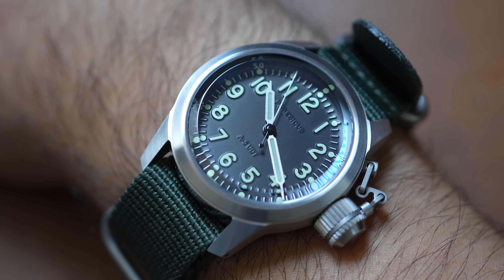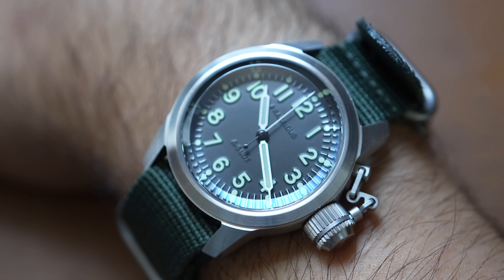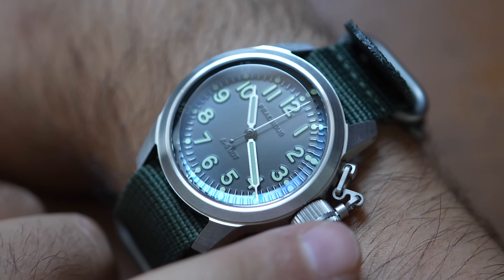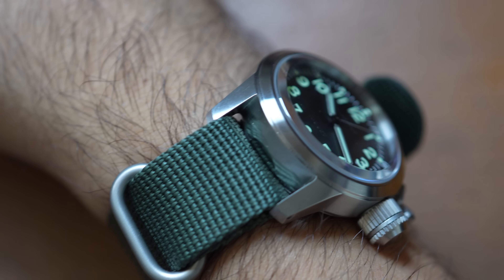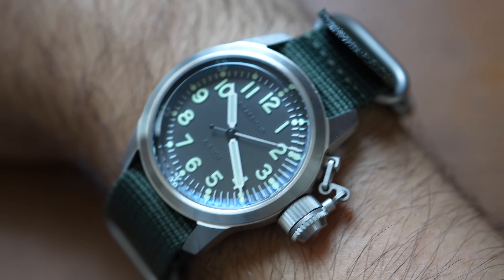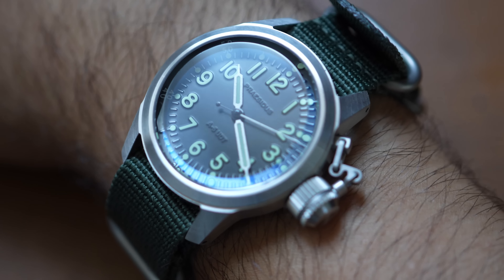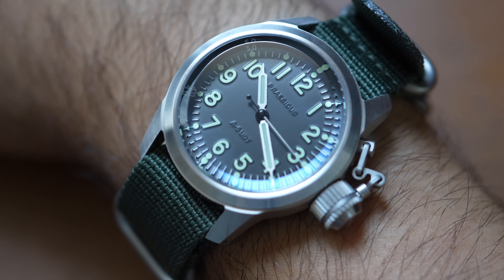The first pro is that this watch has impeccable dimensions. For a watch that has some admittedly extreme design choices, the watch is still not cumbersome at all — very, very comfortable. 38 millimeters on my seven and a half inch wrist. I'm a huge fan of this dive watch. It's just fun; it's something different.